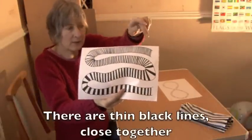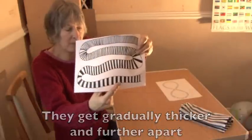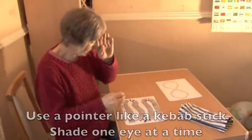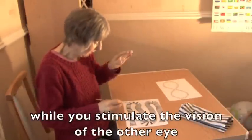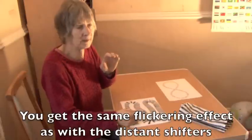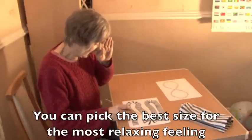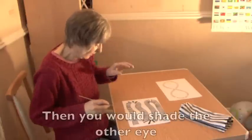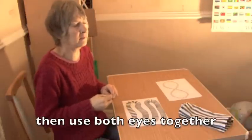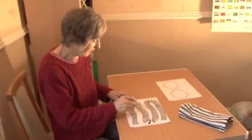I drew this myself — I thought of a snake. There are very close together lines here and they get gradually thicker and further apart, so at the bottom they're quite thick and far apart: black, white, black, white. What I can do with this is take a pointer — this is a cocktail stick — shade one eye at a time, and just stimulate the vision of the other eye by following the pointer as I move it along this sort of ladder. I get the same flickering effect as with the railing or other distant shifters, and I can pick which is the best size to give the most relaxing flickering feeling. Then I shade the other eye and do the same, and then with both eyes together, always letting them be very soft, letting them blink, and focusing on the sensation from seeing this movement across the stripes.